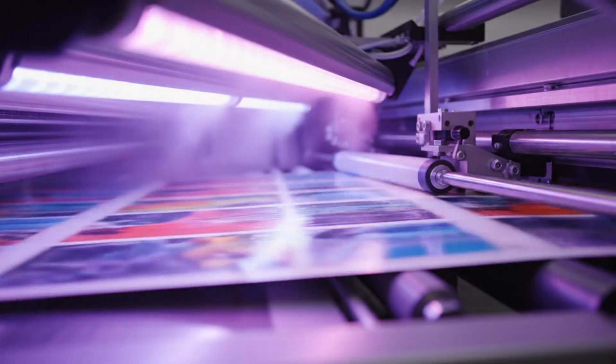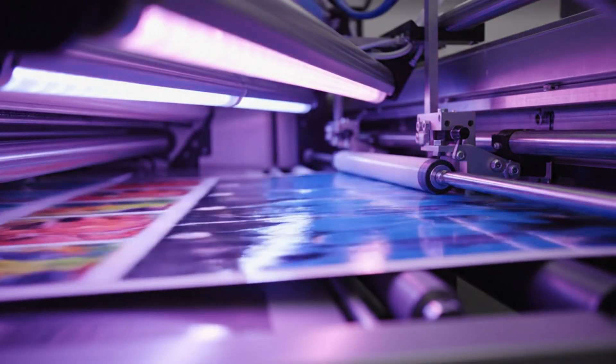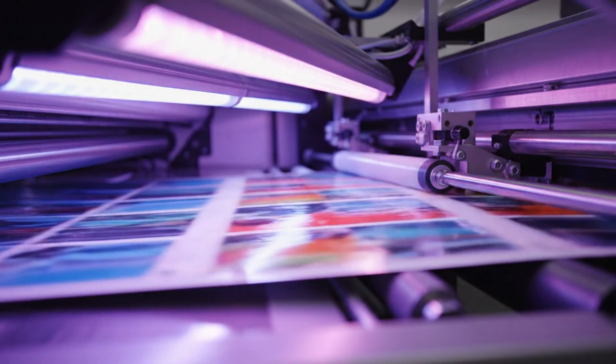The sheet passes under intense UV drying lamps. The ink sets quickly to prevent any smudging in the next stages.